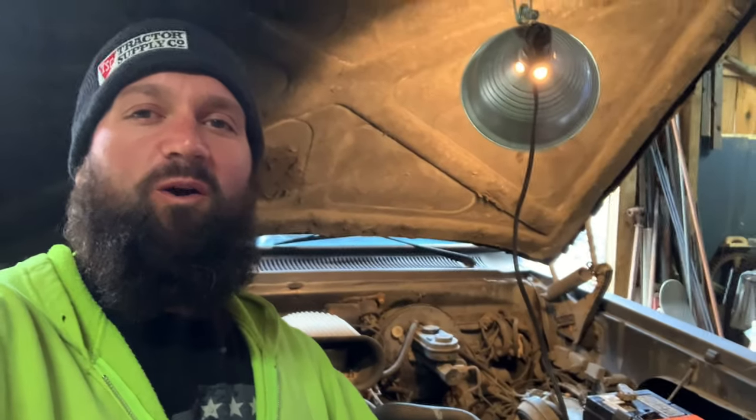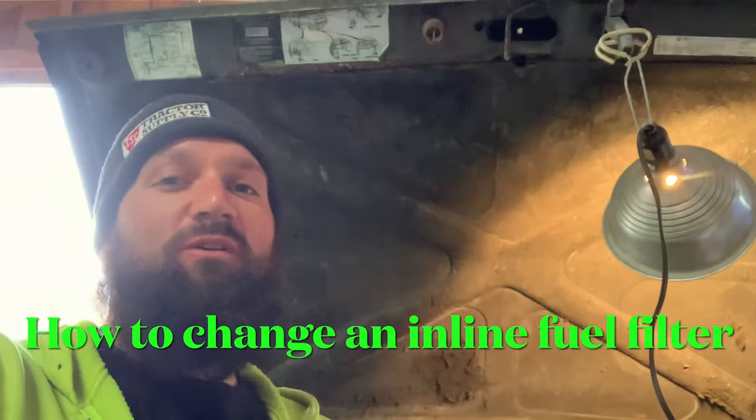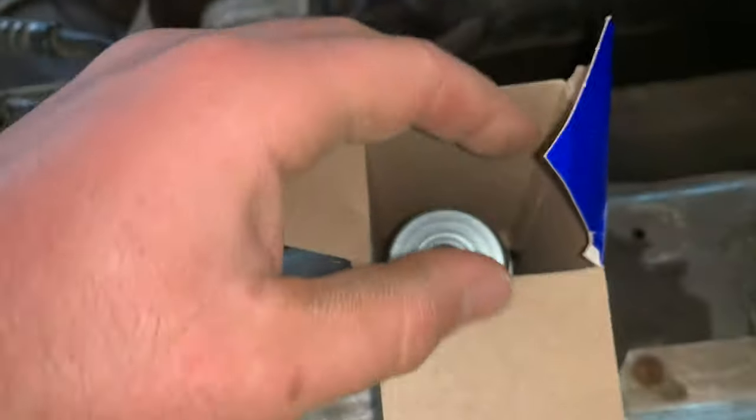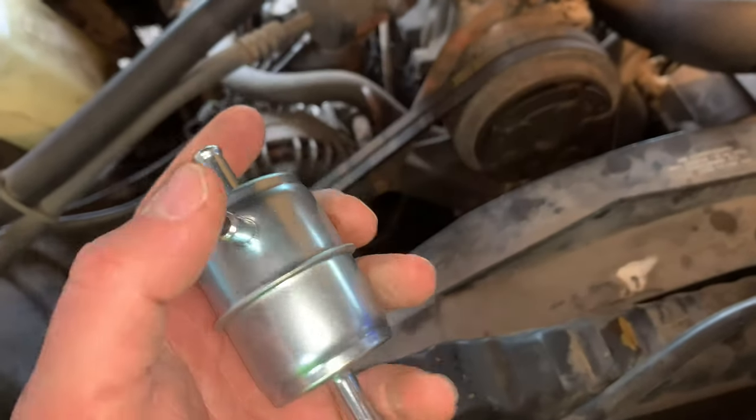Hey guys, Frontwoods Farmer. Welcome back to the channel for another episode of the $500 Farm Truck. Today we're going to learn on an 806 D-150 how to change a fuel filter. Now, if you're used to these small little canister filters, let me flip around the camera. Oh, that's pretty easy. No, this one's a little different. We're going to learn together today why this one has three fuel outlets.